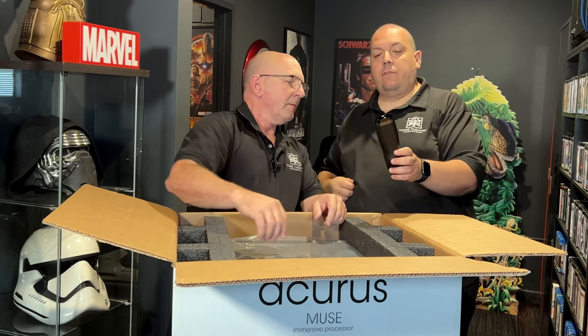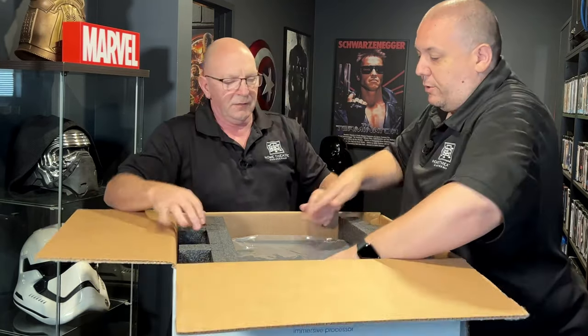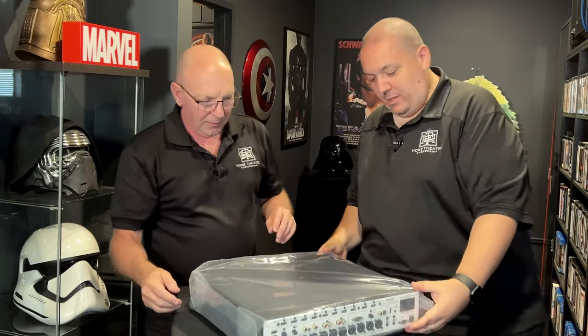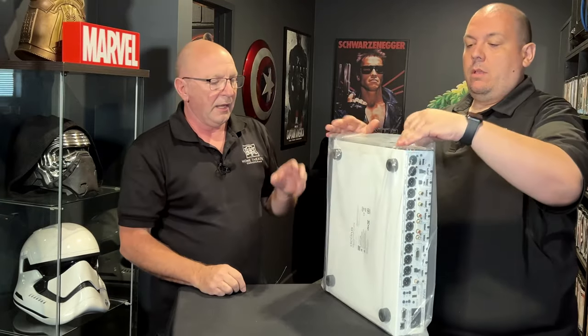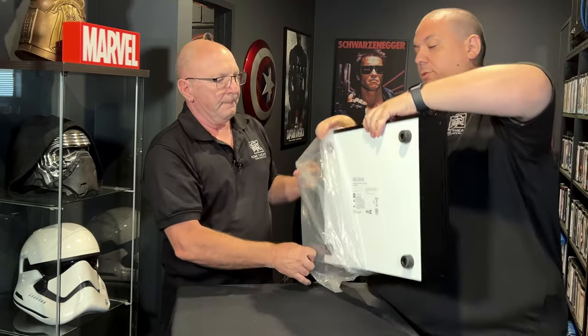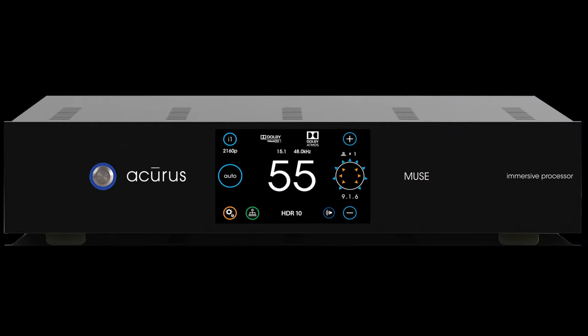It's a nice slimline 2RU unit. This is really cool if you've got a shortage of space, and it also means there's more cooling space around it in a restricted area. Very well built — very solid. It looks like it's got the same type of finish as an Oppo.